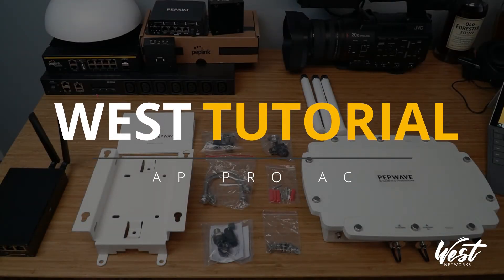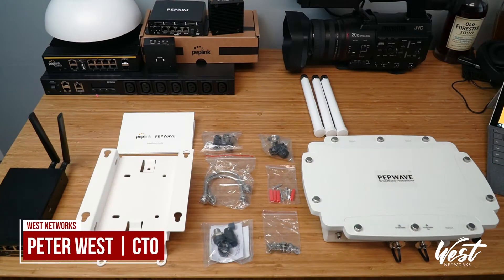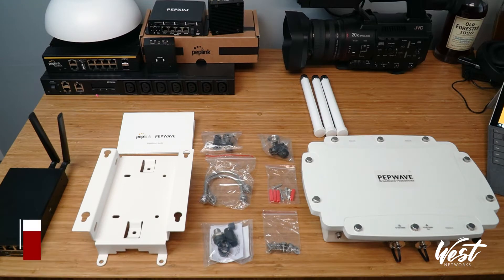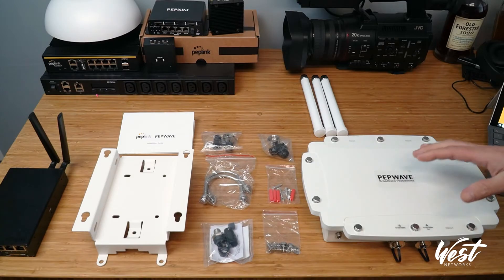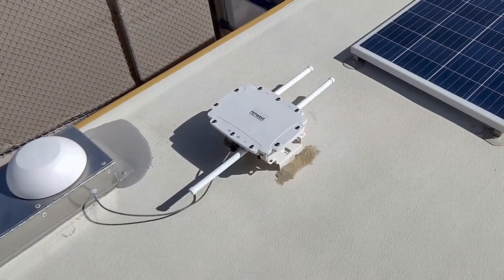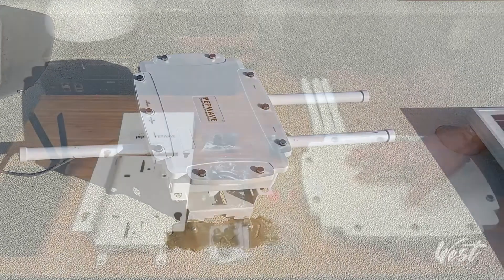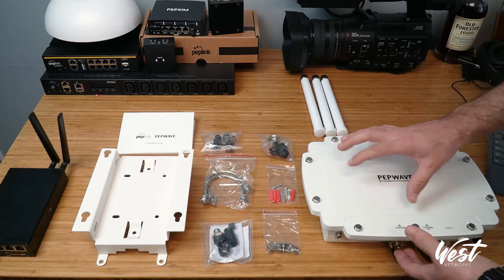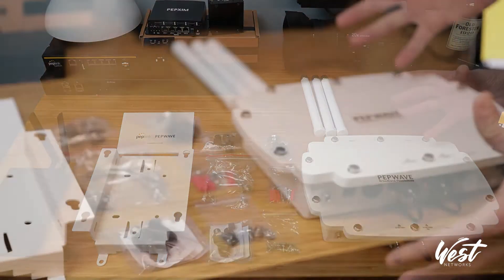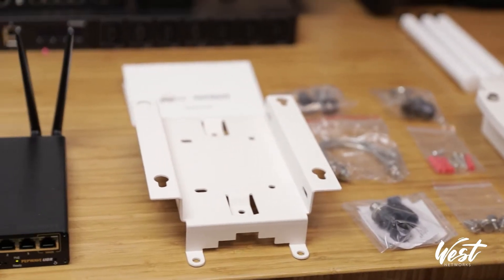Hello, and today I'm going to show you the AP Pro AC from PepLink. This is an IP67 3x3 MIMO 2.4 and 5 gigahertz dual band Wi-Fi access point. What's nice about this is the ruggedized enclosure. I'm going to be actually deploying this out in the field — we're going to mount this to a mobile vehicle to provide Wi-Fi for a big coverage area for COVID testing. I'm flying out on Sunday and installing on Monday, so I thought it'd be a neat opportunity to go over the different installation methods, powering it up, and the options that it has.